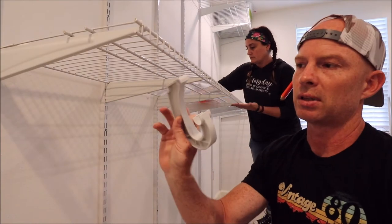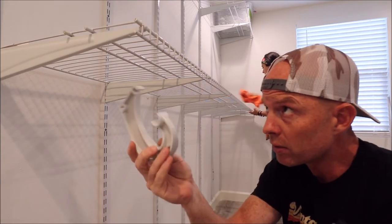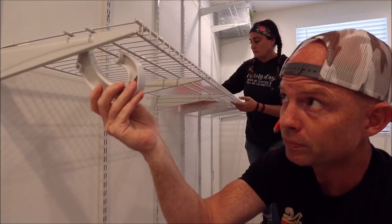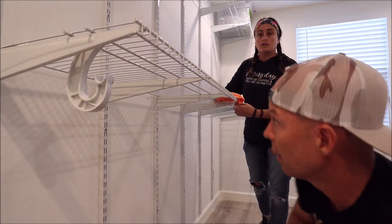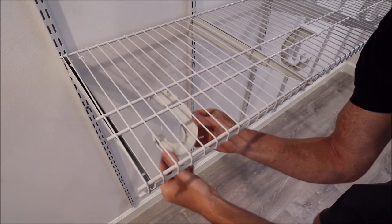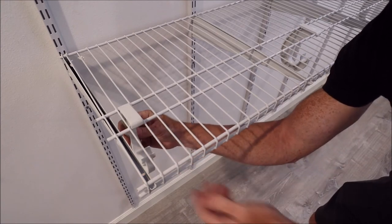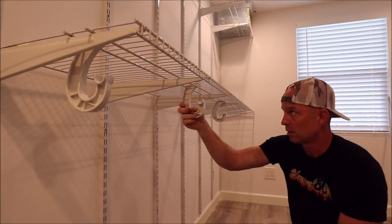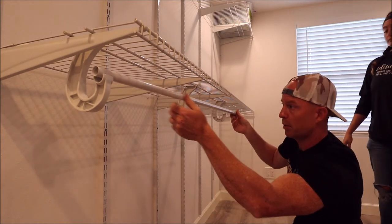Next I'll show you how we put these closet dowel hooks onto the system. Basically these go up at an angle through the rack and then pull back down, and they just lock right in place. Here's another angle: the hook comes up through the bracket, goes back, pull down, and that's it. Put this one right in the center, and then the dowel itself just pops in place — just push it down.